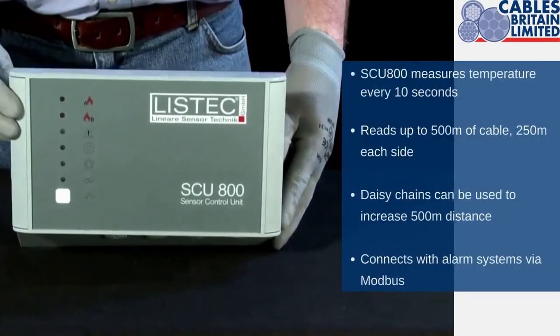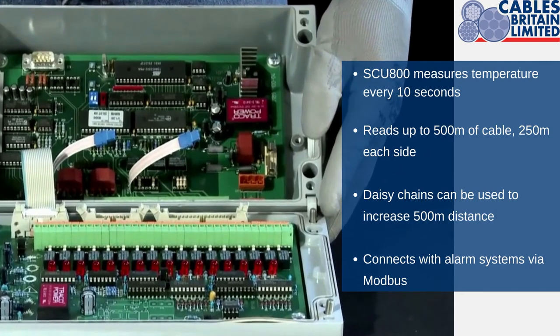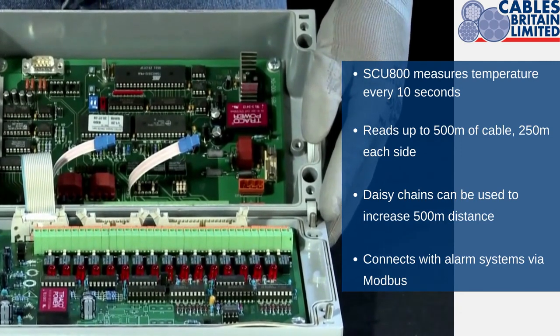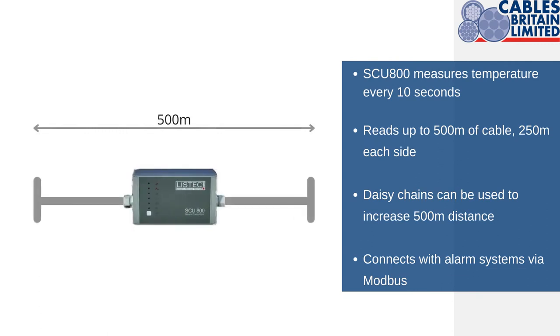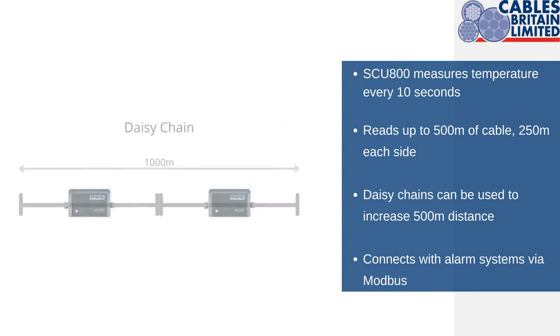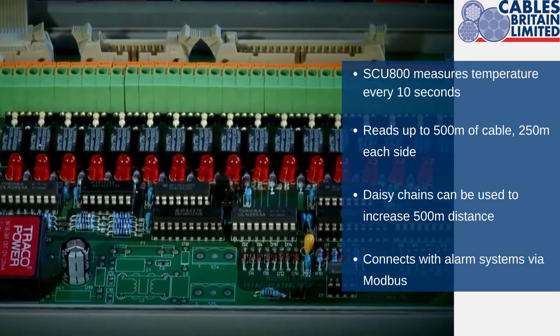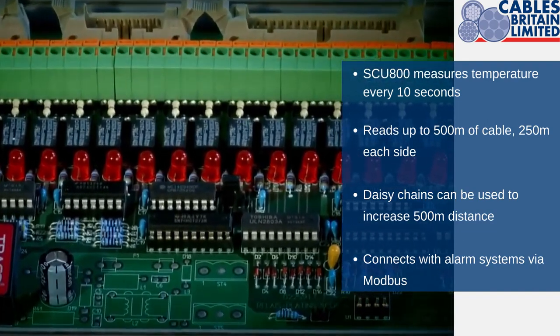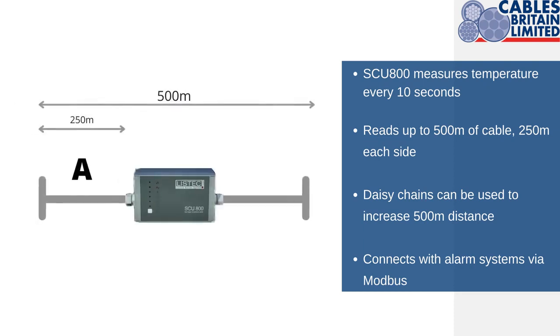This is the brains of the system — the sensor control unit. This control unit measures the temperature of each connected sensor every 10 seconds. The control unit is capable of reading data across 500 meters of cable. And to cover longer distances, you can network multiple control units in a daisy chain. That 500 meters can be a mixture of sensor cable and field wiring, for example fire cable. It does this in the form of two branches: 250 meters from branch A and 250 meters from branch B.